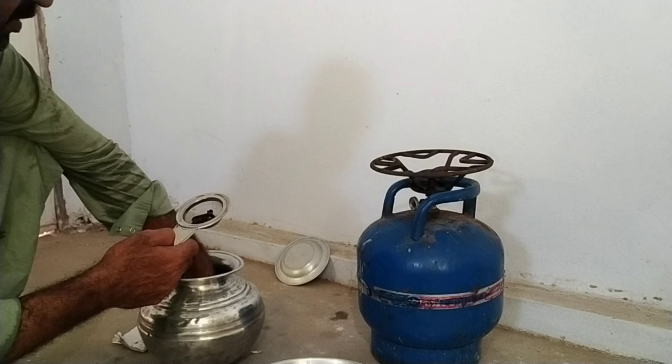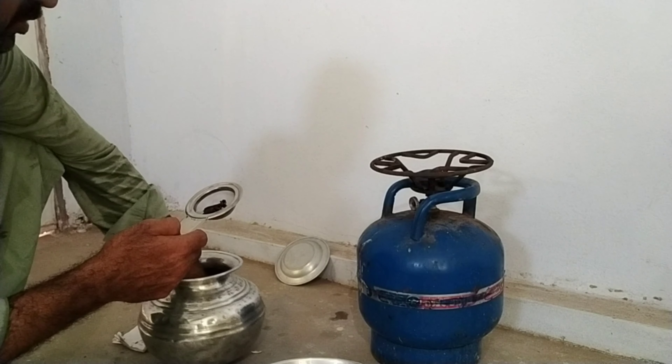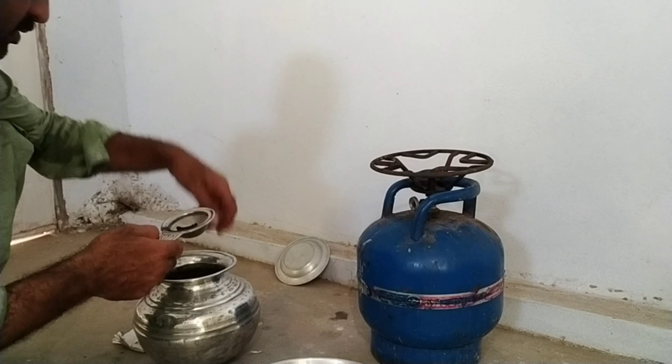This is called Kali Marach, Filfil Dhrad, Long, Moti Lachi, Saunf, Ajwain Karasani, which is very useful.